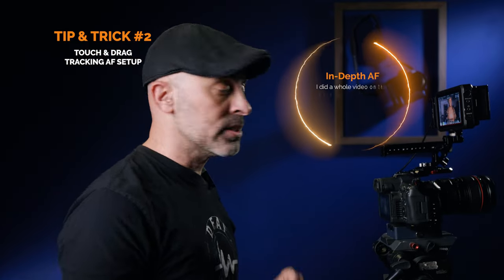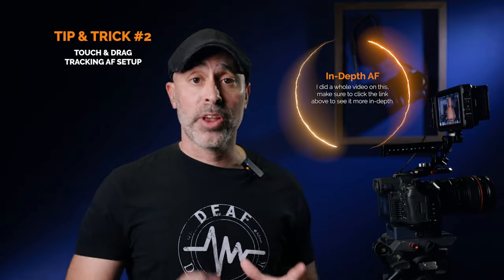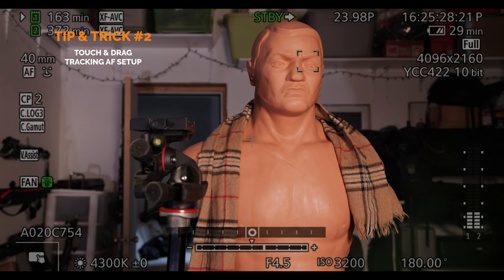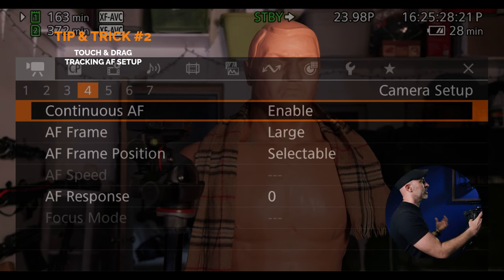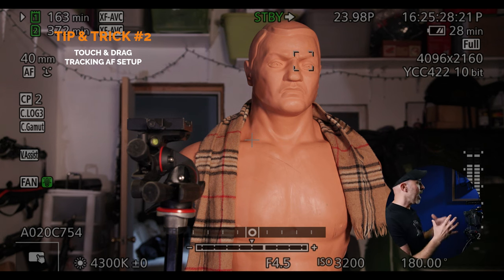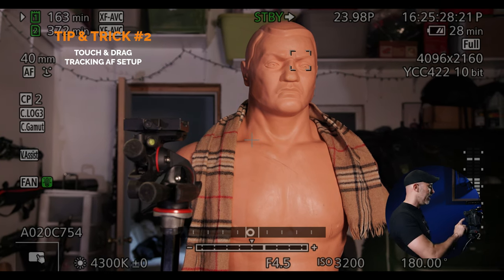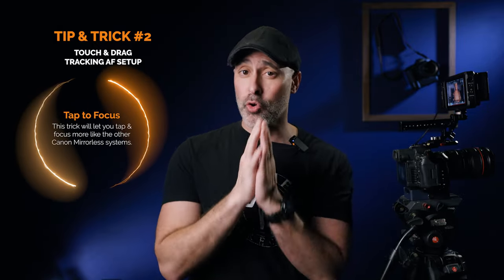The next thing I want to talk about on the Canon R5C that is very different and took me some time getting used to is the autofocus — and more importantly, getting your tracking right. It's very different from the other Canon mirrorless lines, which are so naturally intuitive. If you look here, I've got a shot of Bob, and I do have face-detecting tracking on with continual autofocus enabled. The problem is I've got Bob tracked, but if I want to pull focus and tap on my tripod, I can't do it. It's completely locked on Bob and won't get on a non-human subject — I found this incredibly frustrating.